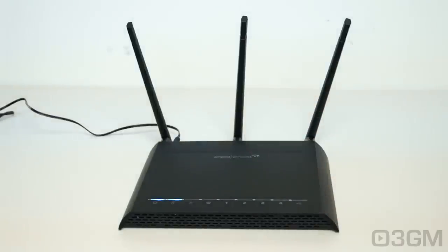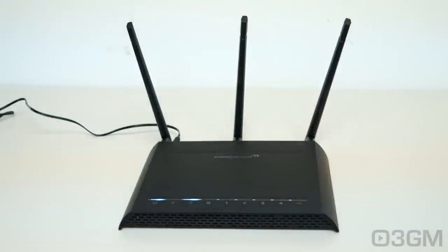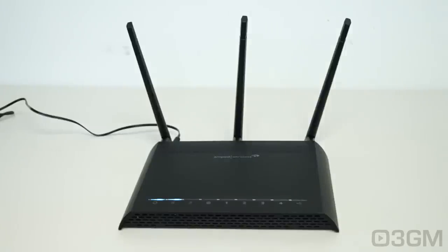Let's have a closer look at the RTA1750. One of the things you'll notice first are the three large high-power antennas — these are up to 5 dBi. This router should give you two to three times the coverage of a standard cheap router. The name AC1750: where does 1750 come from? Well, 2.4 GHz is 450 and 5 GHz is 1300 — add them together and you've got 1750.